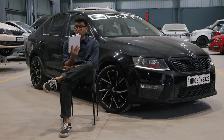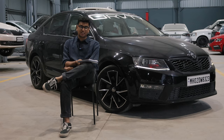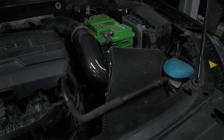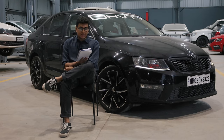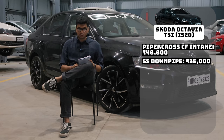The sixth thing I bought was the Piper Cross Carbon Fiber Intake, which cost me 46,000 rupees — money very well spent. It looks great, sounds great, and the carbon fiber finish made it a must-have for this build. Then comes the stainless steel custom-made downpipe. This was not made by IES Performance — Mechanics had it in stock — and it cost me 35,000 rupees.